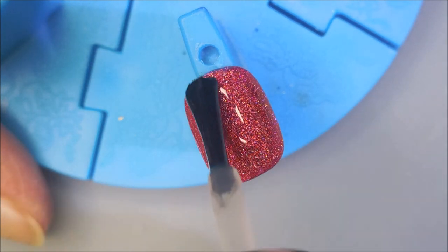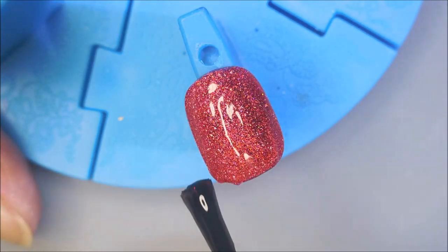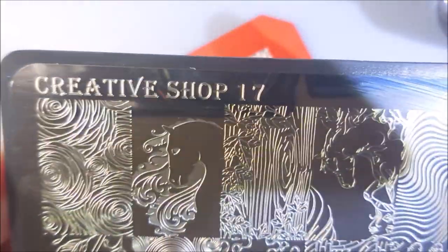I am going to top this one with the IMMs Out the Door. I'm going to get it to dry down so we can do some playing. I'm going to cap my free edge there.